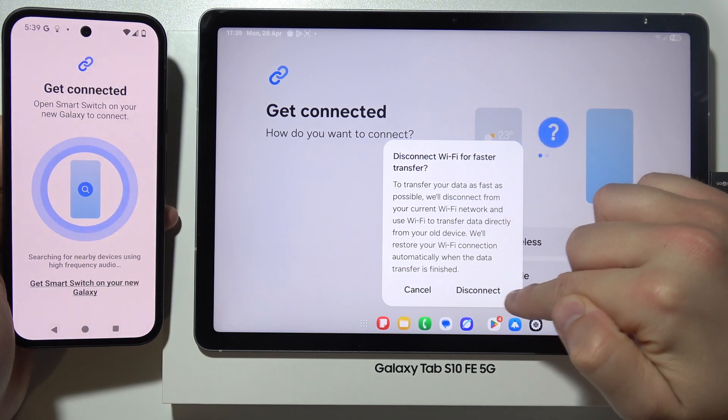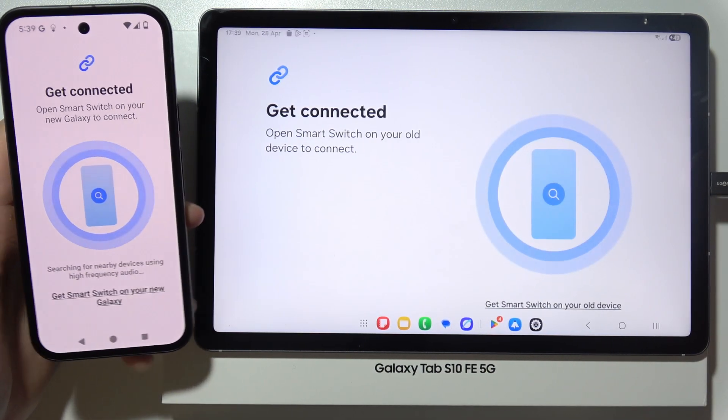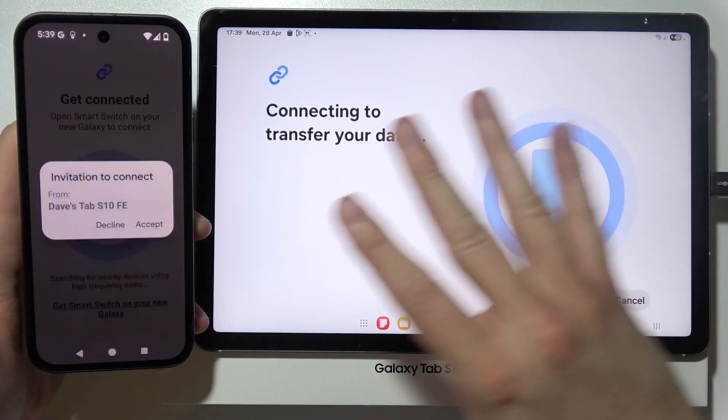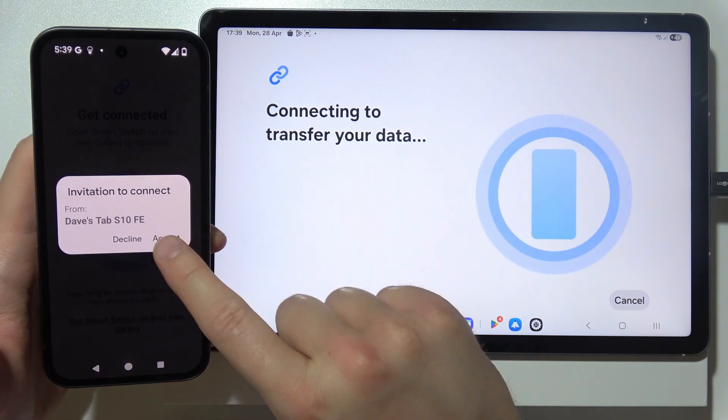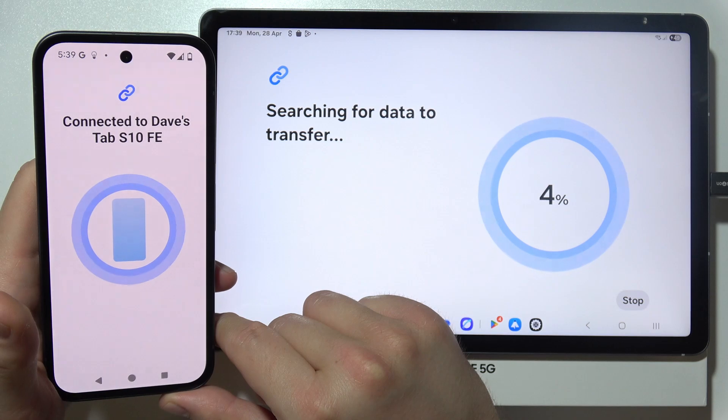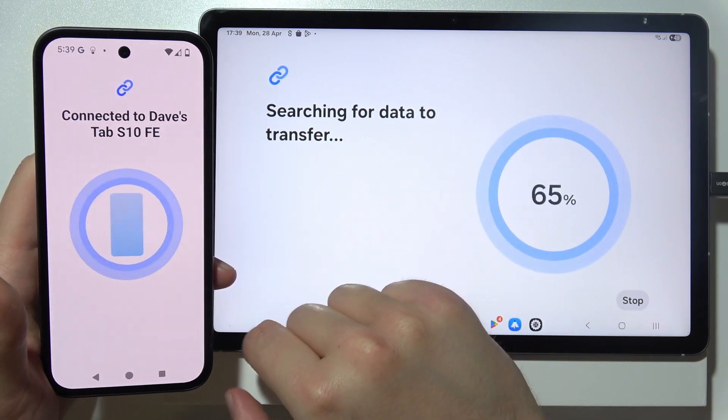I'm going to disconnect Wi-Fi for faster transfer. Now you can hear the hissing sound that comes from your old device, and now we get a request that we have to accept to actually be able to transfer everything. Now it's searching for data to be transferred.